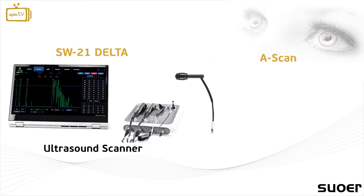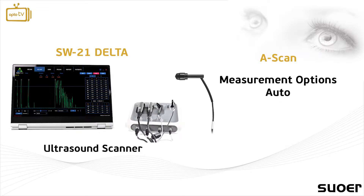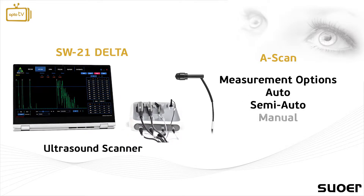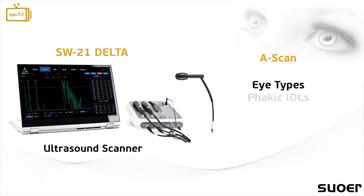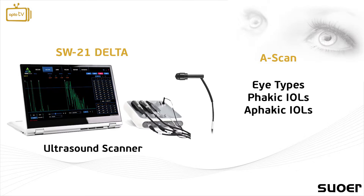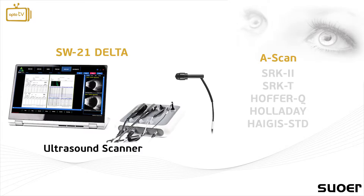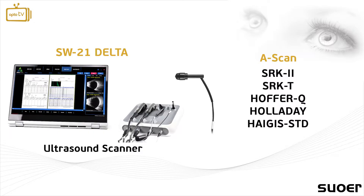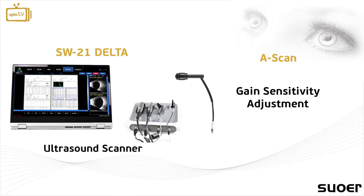The A-scan offers a 10 MHz probe that allows the user to choose between auto, semi-auto and manual measurement options. The user can also choose between eye types of PHAKIC and APHAKIC IOLs while utilizing the IOL calculation formulas in the software. Additional adjustment to the gain sensitivity provides a more effective measurement.